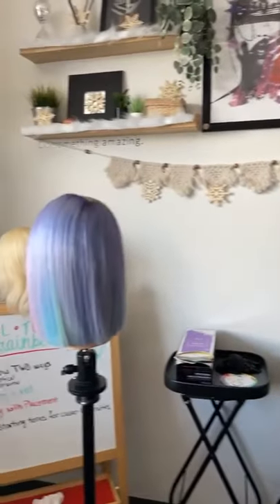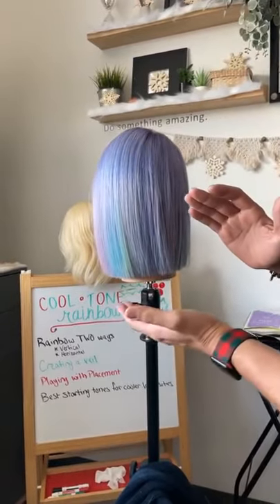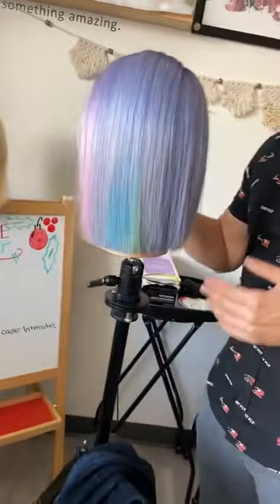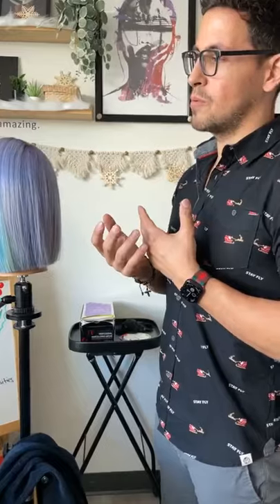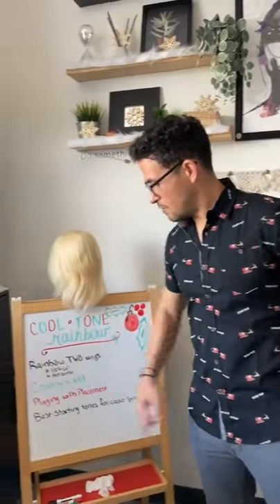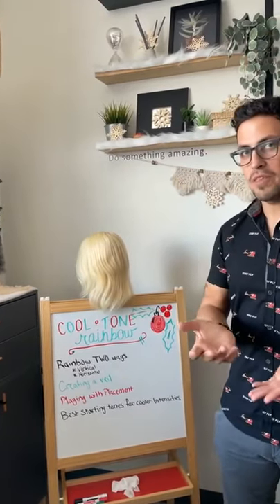Today we're looking at a somewhat completed version of the cool tone rainbow technique. When talking about a cool tone rainbow, we're living in cooler tones and using them to create a fun rainbow effect. This will be done two different ways: first a vertical rainbow, then a horizontal rainbow.